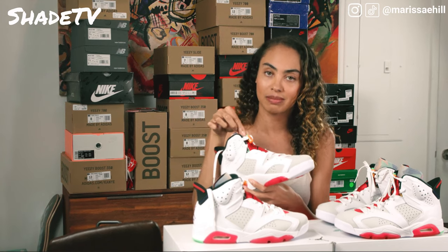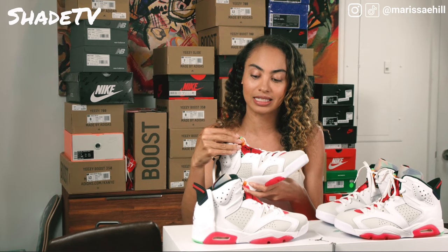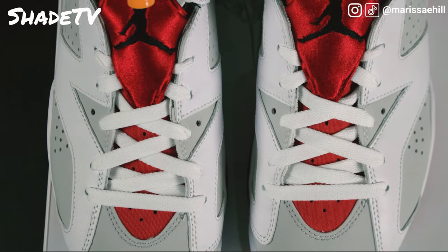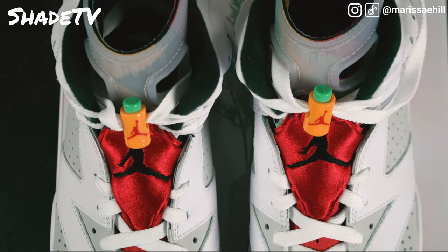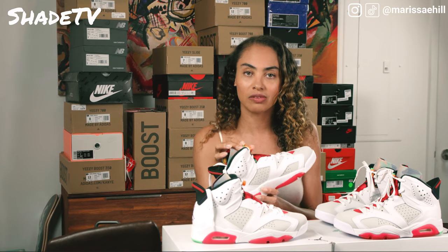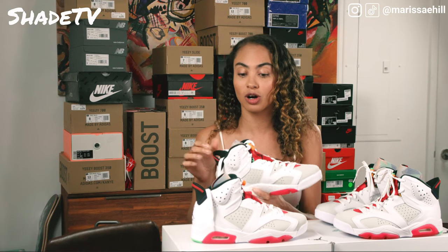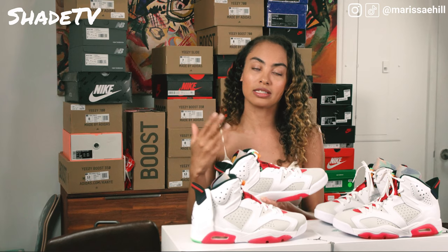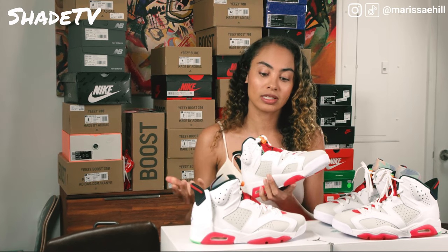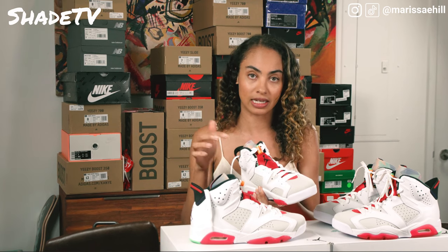We've got a nice lace lock. The Jordan 5 silhouette was the first Jordan to have a lace lock system, and it looks like Tinker continued that on the sixth. What I love about this lace lock is that it actually mimics the coloring of a carrot, which works perfectly with Bugs Bunny's character — orange with the Jumpman logo on front in red, and a nice green for the push button on top of the pull tab. You are able to remove the lace locks if you prefer. Tinker designed the lace lock to make the shoe more tailored to your foot and keep it stabilized.